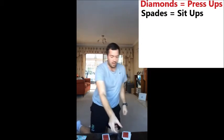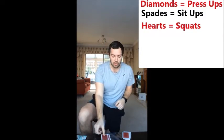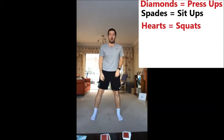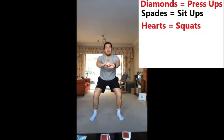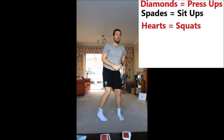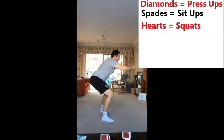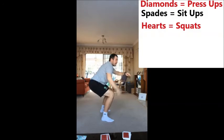Our next card is eight of hearts. Hearts are going to be for squats. So for our squats, feet shoulder width apart, toes facing forward, bending at the hips and at the knees. Knees down and up. One, two, three, four. When we're squatting, make sure we get that nice right angle in our knees. So we've got a little right angle just there.